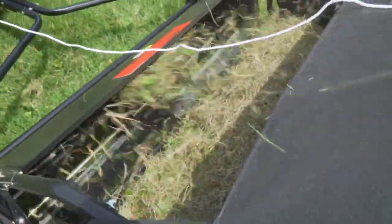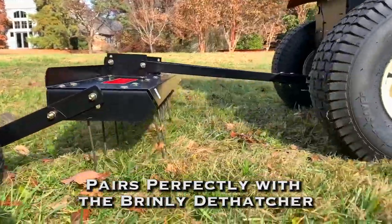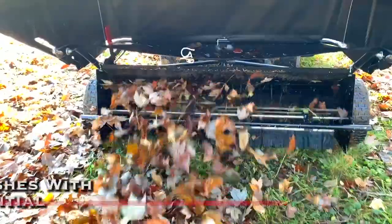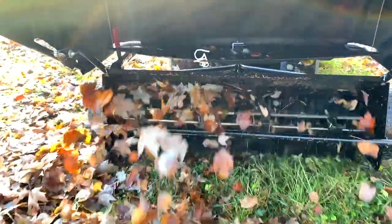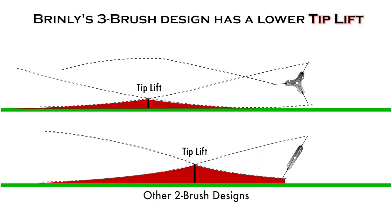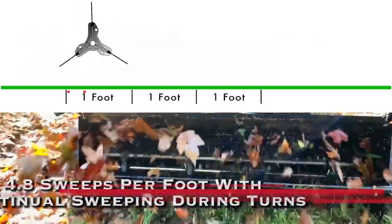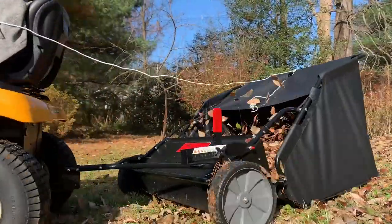It provides quick and easy thatch collection after dethatching with your Brinley dethatcher. Our heavy-duty nylon brush system rotates on a split axle differential to continuously pick up material. Brinley's advanced three-brush design creates a lower tip lift, and the higher tip velocity sweeps your lawn at a rate of 4.8 sweeps per foot, with continual sweeping during turns.